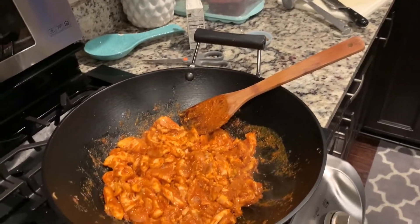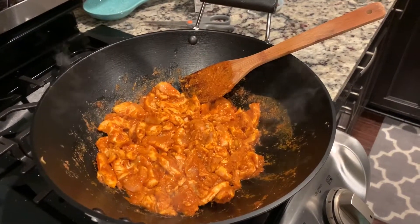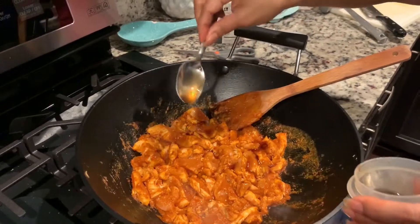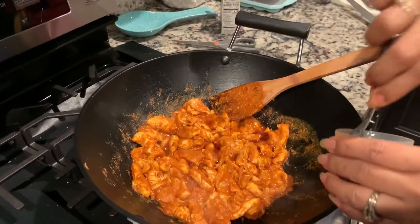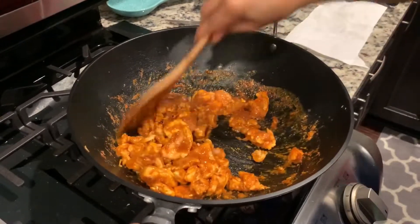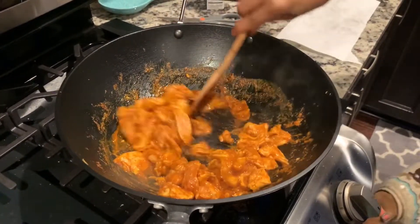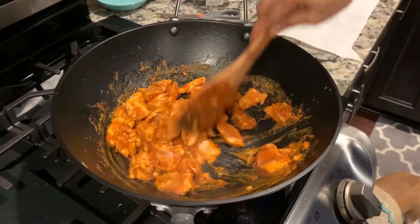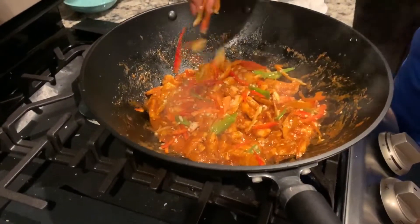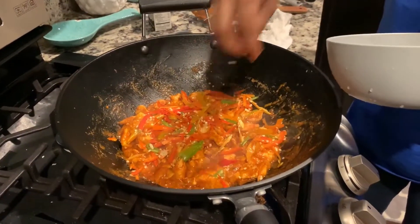Okay, we're going to add some fish sauce to the mixture — about three to four tablespoons of fish sauce. Now she's adding the Thai chilis to it, so this is going to make it spicy. Sweet and spicy at the same time.